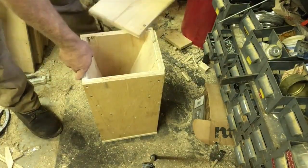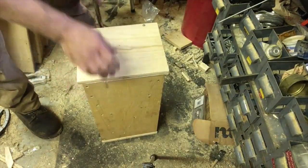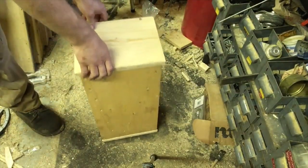It's all done. You fill it up, you close it, and you don't need latches or hinges or anything like that. It's basically screws and leftover plywood.